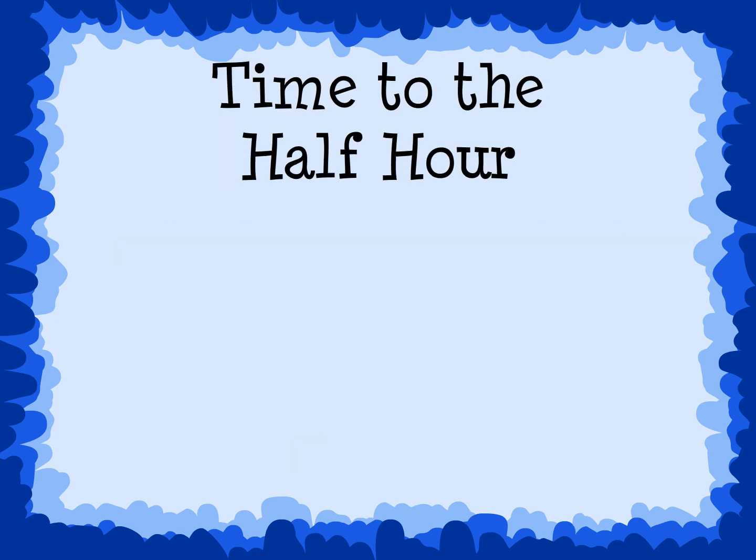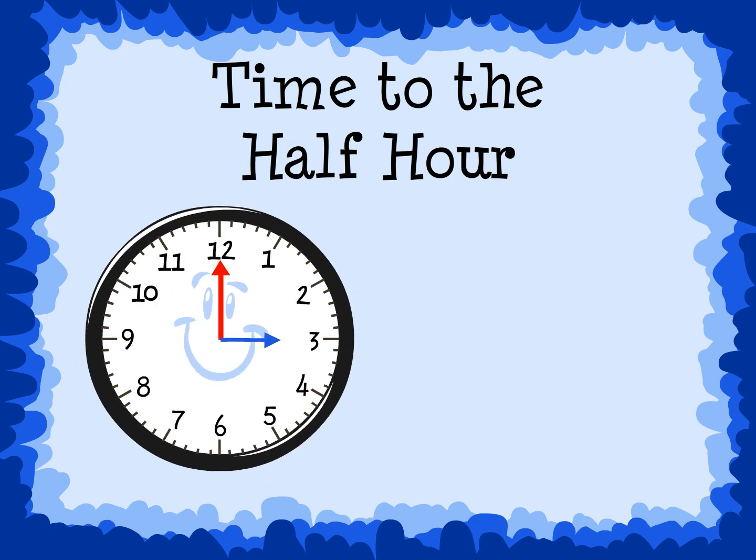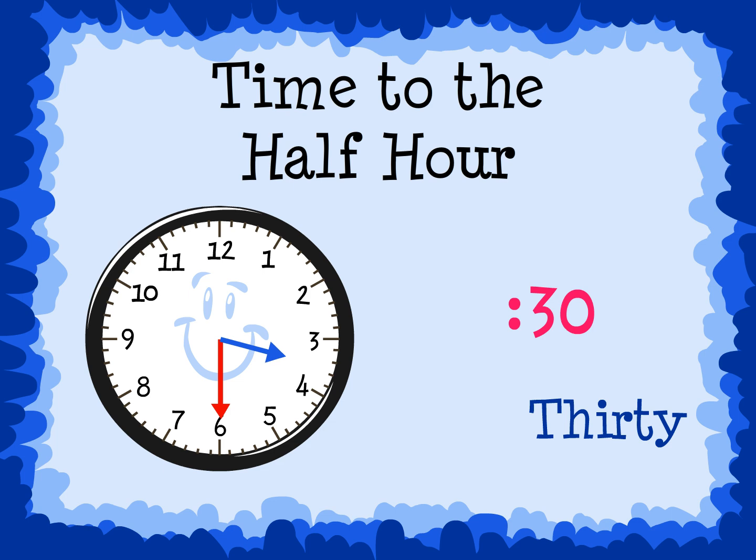Time to the half hour. When the minute hand, the long hand, is pointing to the 6, the minutes are 30. The hour hand, the short hand, will be halfway between two numbers, and the smaller number is said.